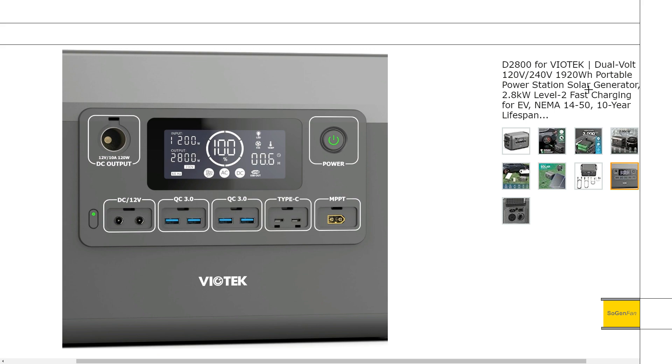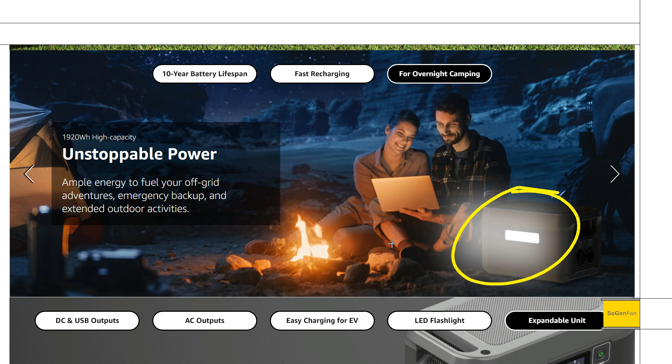Here's a better look at the output ports on the front. There's a standard car socket and 5521 output ports — a lot of newer power stations are skimping on these. They're limited to 8 amps combined. There are four quick-charge USB-A ports, and the two USB-C ports are both rated at 100 watts. There's also the XT60 solar input with MPPT, and a light on the back — which is great because it won't blind you.